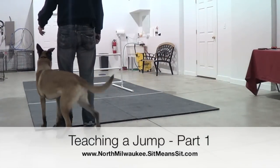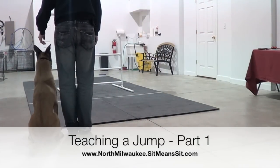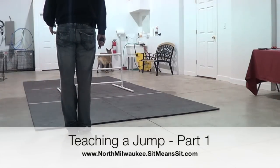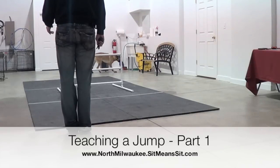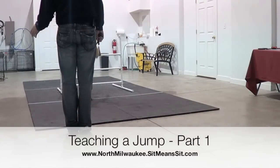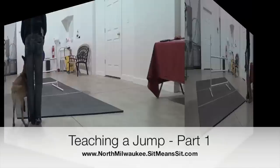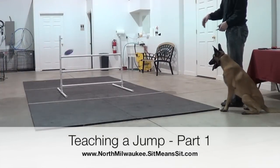What I essentially do is start hitting it from every possible angle. As you can see, I'm going to shift to the left, and the very next clip I'm going to shift to the right. I want my dog to understand the jump from all viewpoints. What begins to happen is as you shift angles and get the dog used to multiple different viewpoints, the jump becomes nothing more than a marker or a target.